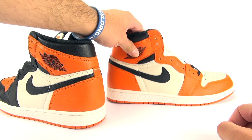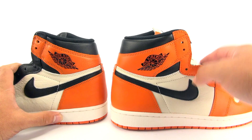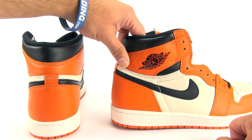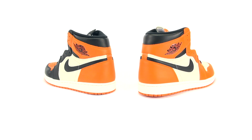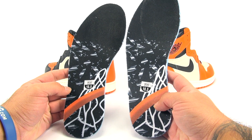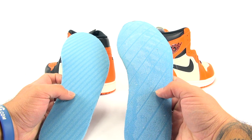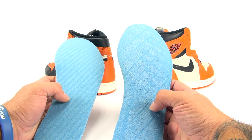It actually looks like the shading of orange is slightly lighter on the newer release versus the OG — it might just be my eyes, but I highly doubt it. Another thing I did was pull out the insoles of both, thinking maybe they'd be different, but they're identical — the partial rim with the netting and the shattered glass graphic. The only difference is the glue pattern: it's a lot wider on the 2015 Shattered Backboard versus the new release.